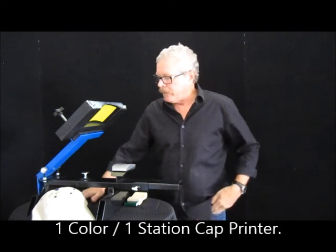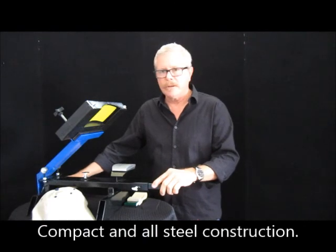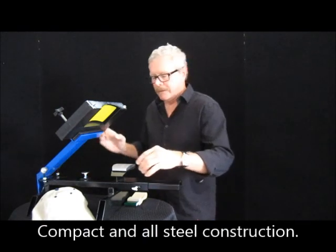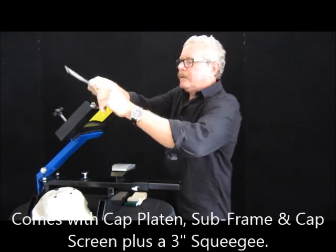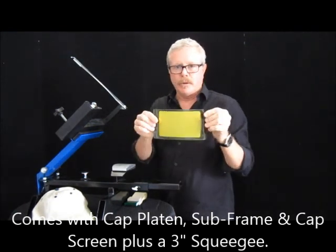It's very, very simple. It takes up very little space. It's all steel construction, powder-coated. What you get with this is you get your hat platen, you get your subframe, and you also get with the package one screen.